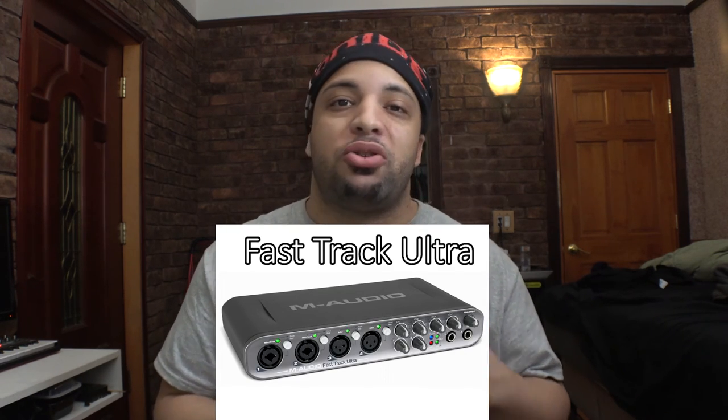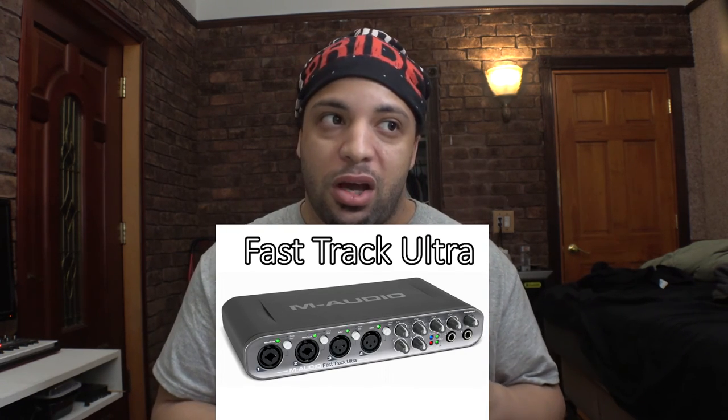The Fast Track Pro has been discontinued, but if you're lucky you might find it on eBay. It's the second-generation model of the original Fast Track and is highly recommended if you can get your hands on one. The Fast Track Ultra, which I also purchased, cost me $300. If you have a band or a group, you can use this to record everyone at the same time — it has four XLR inputs plus two line-ins all on the same unit.